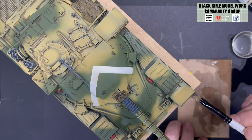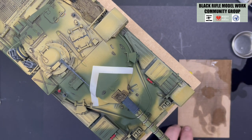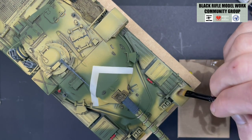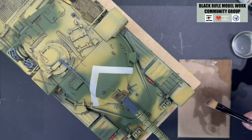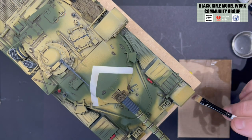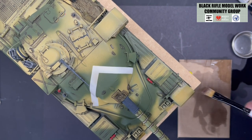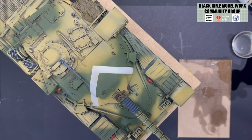Once this dries — and oil paint does take a while — once the mineral spirits evaporates from the surface of the model, you will get a very nice subtle effect. Then with your dry paintbrush — no spirits at all — just take off the excess. It looks like you haven't achieved anything at this stage, but once this dries you will see this subtle effect. It's as simple as that, not rocket science at all. I'm going to go around the whole tank and then we'll come back, have a look, and move on to the next stage.